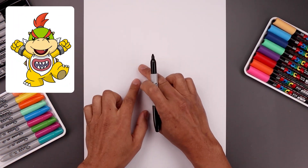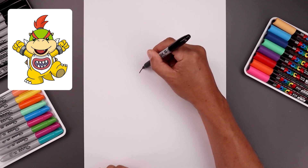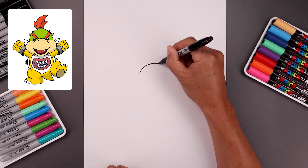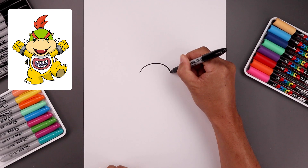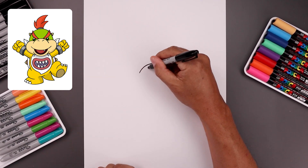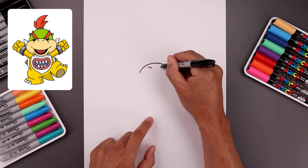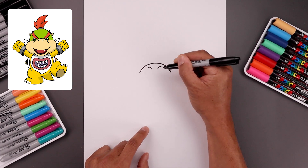Let's begin today's lesson in the center of our page with the top edge of the muzzle. We're going to start over on the left side and draw a curve that goes up towards the top. Just round this out and then bring that down towards the right, towards the same height. Now I'm going to go back up to the top and draw two curves, one on the left going up and down. Just line this up on the right and do the same thing for the nostrils.